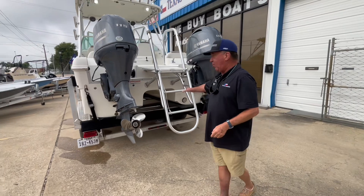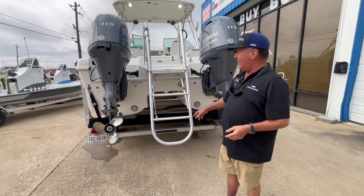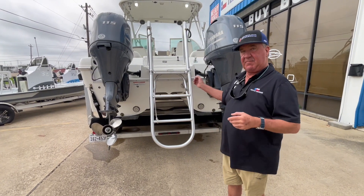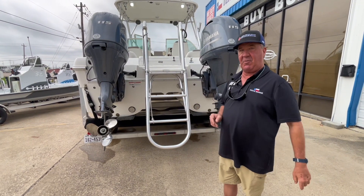Kind of neat back here is a boarding ladder, whether you're scuba diving or just getting in and out of the boat, very easy to go off of. And notice the big old tunnel on this thing. This boat is made for rough water. Let's go aboard and I'll show you some more.